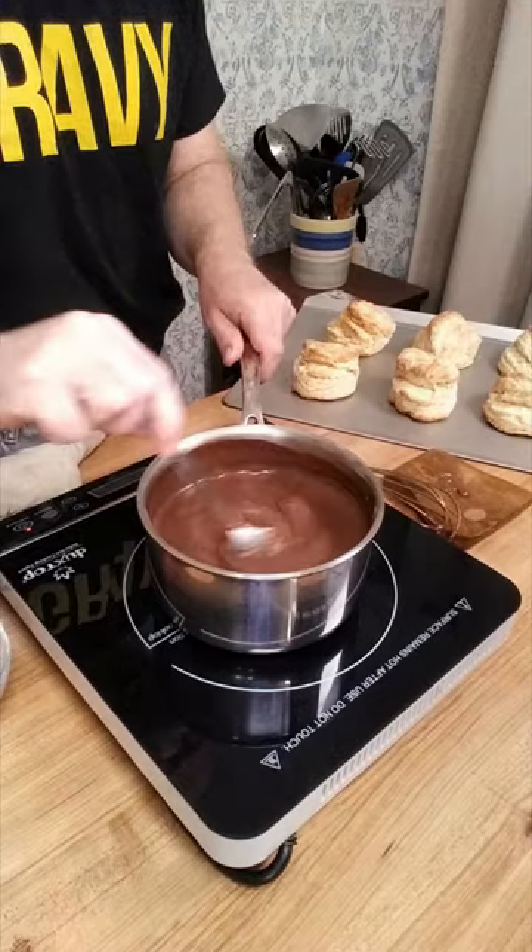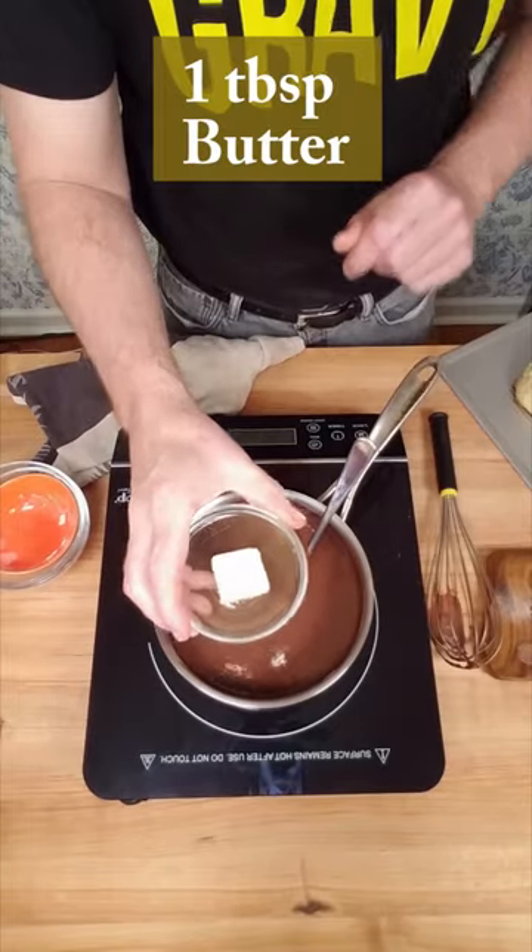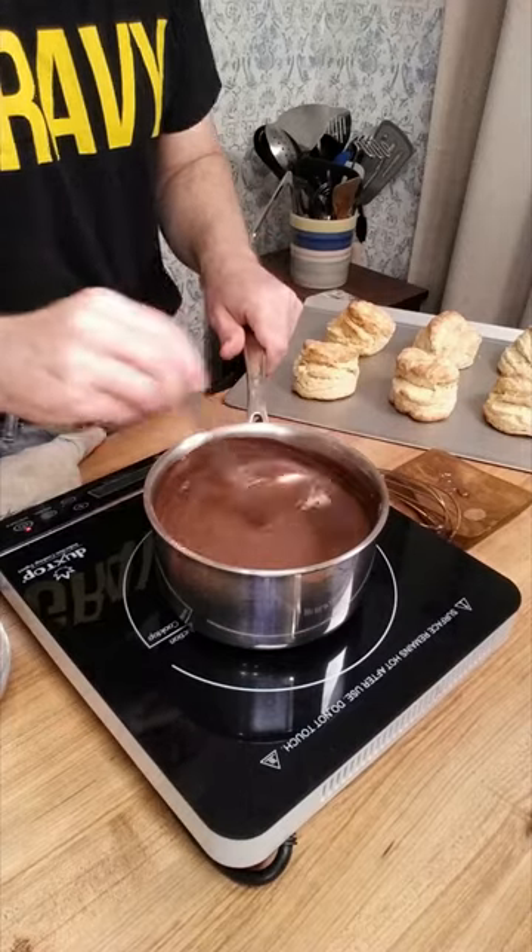Add two teaspoons of vanilla and drop in one tablespoon of butter. After the butter is well incorporated, then you're ready to dive in.